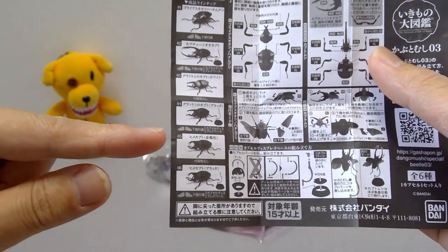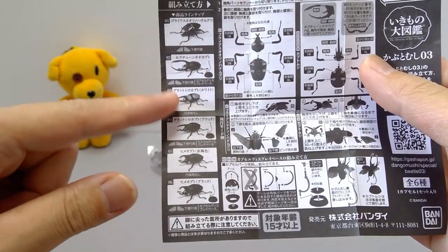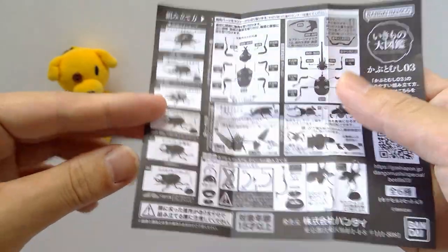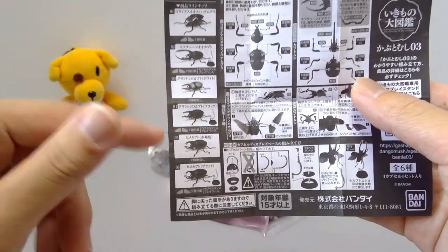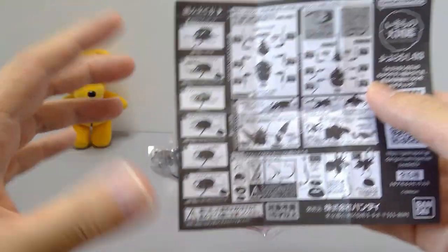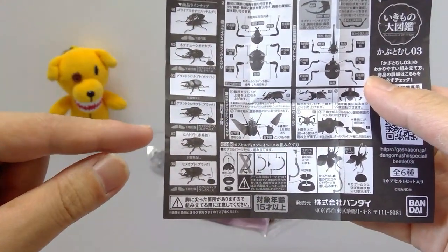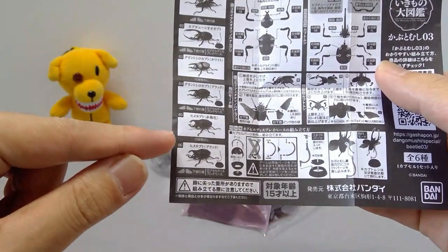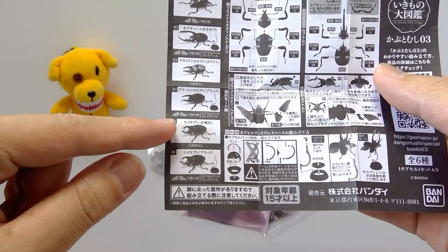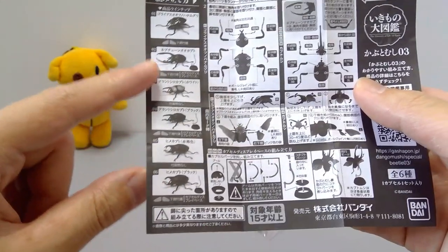However, the different colored one — the black one — comes with wings and a display. This one is white, so I guess that's how they differentiated it. I don't think any of these are rare; all of them probably have the same distribution — maybe 30, five each. Next is the Himekabuto red type, which has nothing except the beetle itself, while the Himekabuto black type comes with the display and wings.